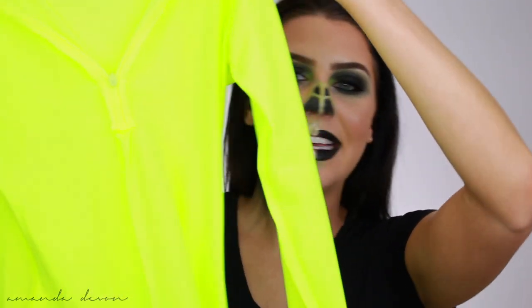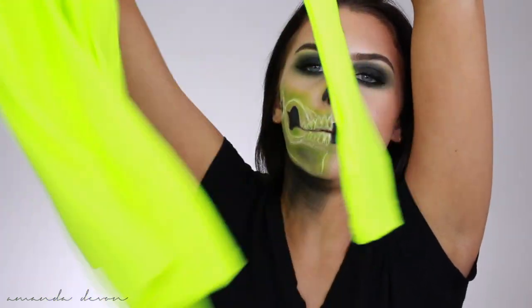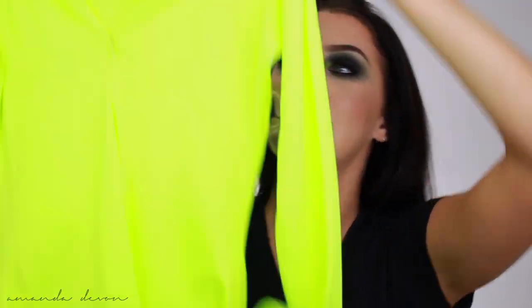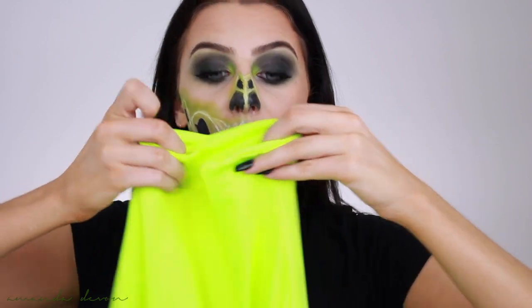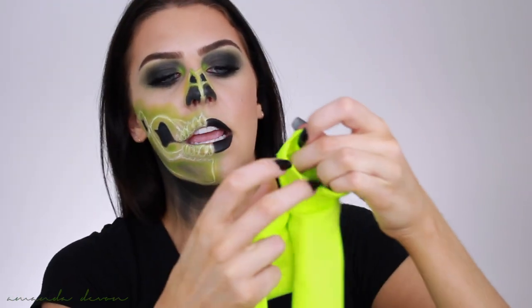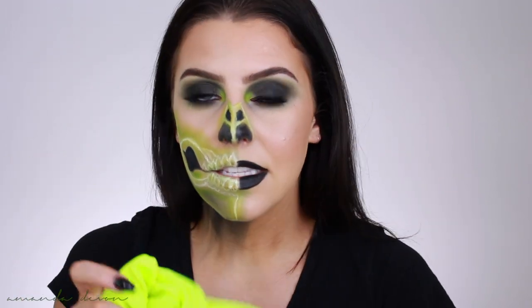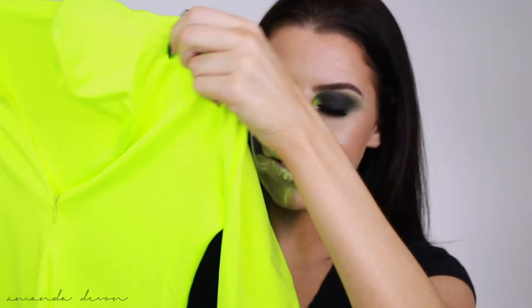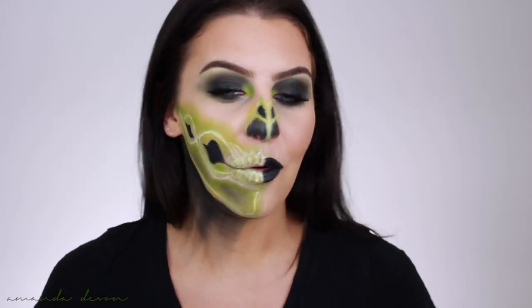Here it is — it is a neon bodycon dress that has a zipper you can zip to show some cleavage or zip all the way up to cover everything, and it's long sleeves with finger thumb holes if you wanted to put them in there. The quality is amazing. It cost me $15 or $18 for this. I put it on and it just hugs your body so perfectly. So I was like, okay, this is so perfect for what I got going on. I just wanted to be like a neon sculptress.